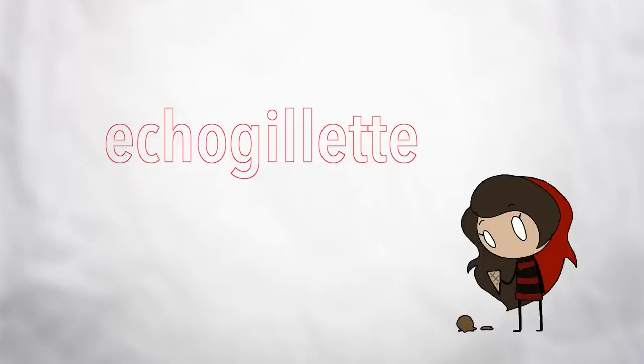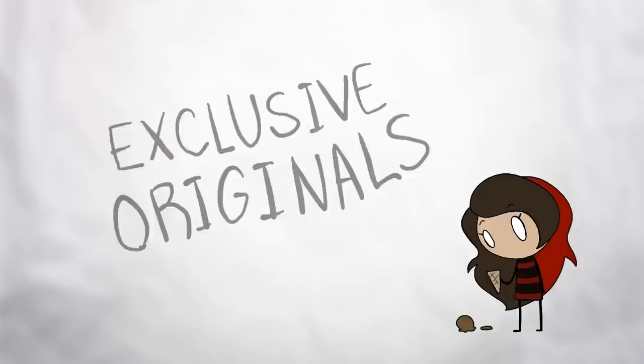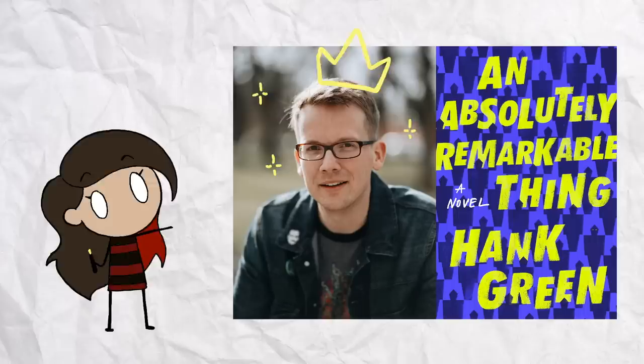Audible Originals are exclusive audio titles created by celebrity storytellers from worlds as diverse as theater, journalism, literature, and more. I'm actually about to start 'An Absolutely Remarkable Thing' by Hank Green, who is a fellow YouTube person I respect and look up to a lot. This was an instant number one New York Times bestseller and also Hank Green's debut novel, and I have no idea what to expect — I'm going in completely blind.